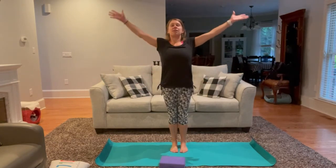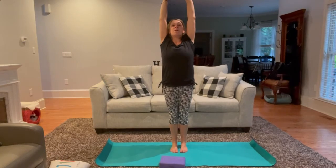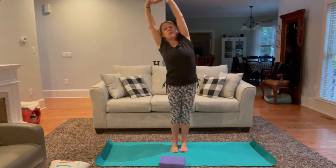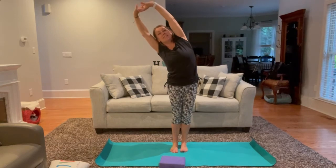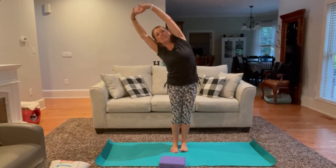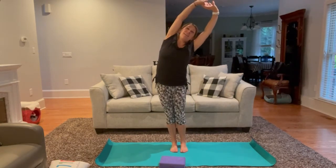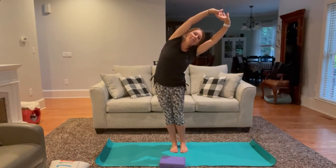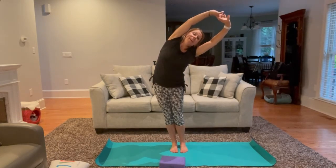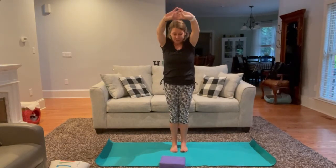Inhale, arms come up overhead — interlace fingertips together, turn the palms up. Reach to the left, pressing weight into the outer edge of our right foot. Using your next inhale, come back to center. Exhaling other side. Inhale back to center. Exhale, press our palms out in front — tuck the chin to the chest and really round through the upper back.